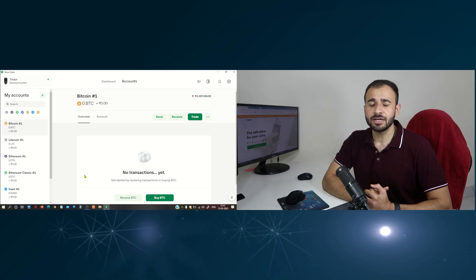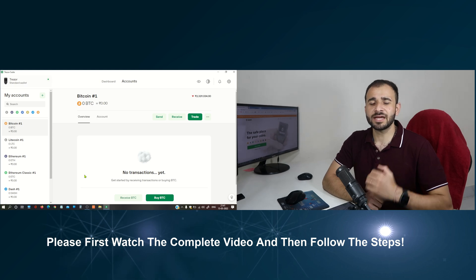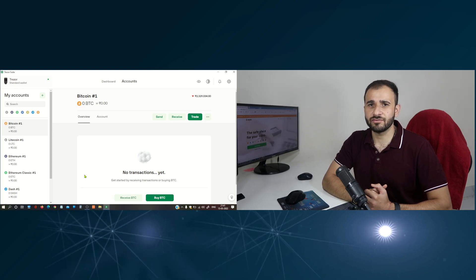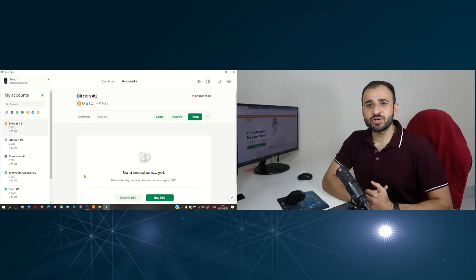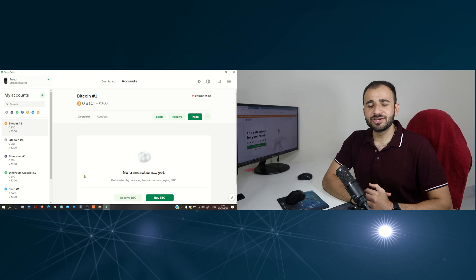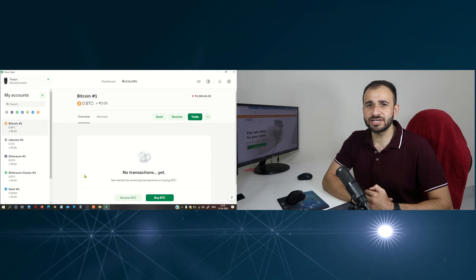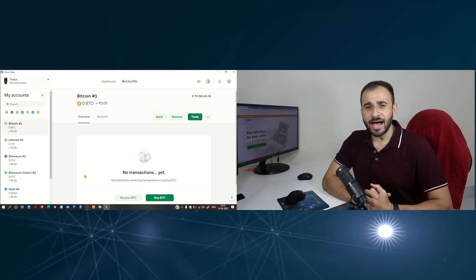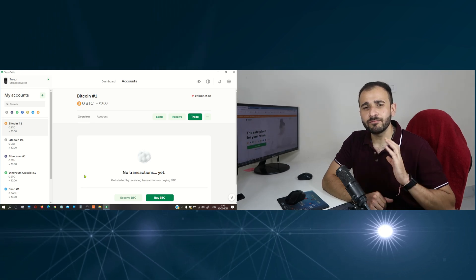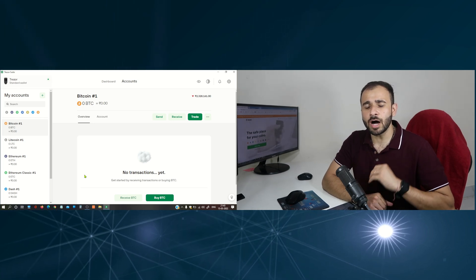If you have a Trezor hardware wallet and you would like to store ERC20 tokens in your hardware wallet, then in this video I am going to show you how you can do that. Storing ERC20 tokens in Trezor wallets is somewhat tricky, but it is not difficult. When I tell you the process, you would find it is super easy. Also, in the coming months, storing ERC20 tokens in Trezor wallet will be even easier because the Trezor team is working hard to upgrade their app.